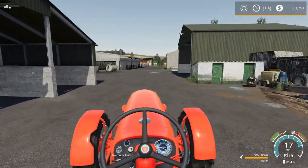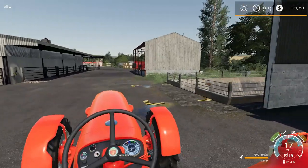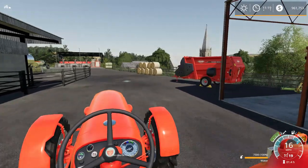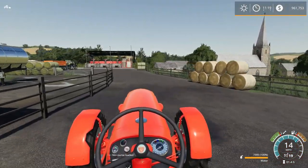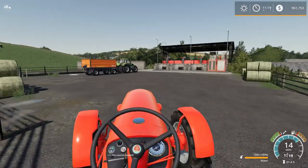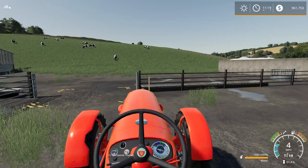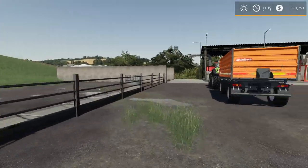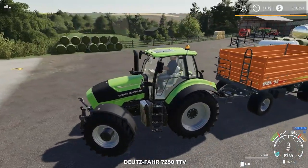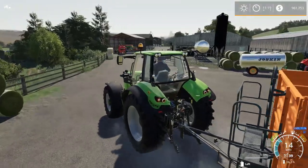I have a Claas sitting right there. Someone asked me in the comments why I'm using all Claas — do I not like any other tractors? This is just an Oakfield farm. It felt like the Claas just fit well with this particular farm. I've used John Deere quite often in other farms, but the Claas seems to fit very well on this particular farm. I left this gate open too. Let's get the dudes out of the way here.